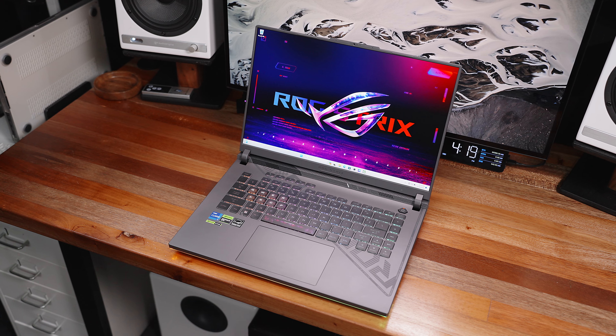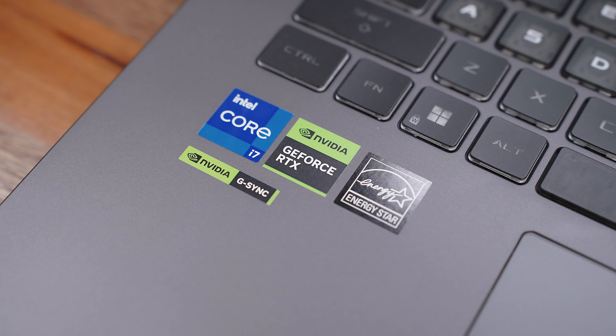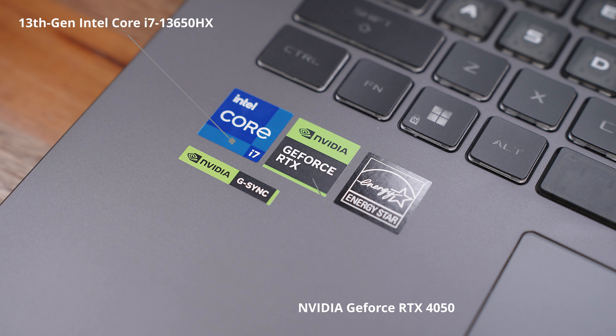A good set of complementing hardware specifications to reliably compete at the highest level, but also being able to get creative with productivity and content creation. Like I mentioned in the intro, this variant of the 2024 ROG G16 is powered by a 13th Gen Intel Core i7-13650HX processor with an NVIDIA GeForce RTX 4050 graphics.